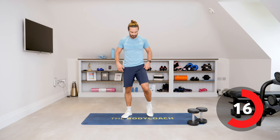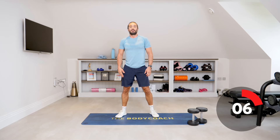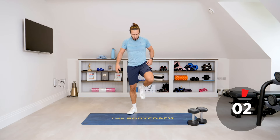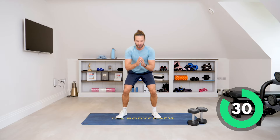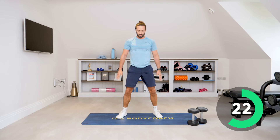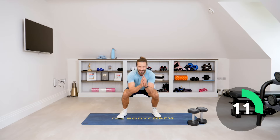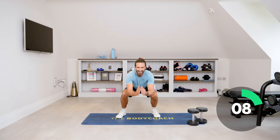Number seven is squat jumps — a little bit more explosive. We're going to land nice and soft and then spring up off the ground for 35 seconds. You're going to feel the burn in these legs. Let's go — land nice and softly, spring up. If you can't do the jumps, just do normal squats, but if you can, get that explosive power. Big jump, 15 seconds left. Nice work, spring up. Five seconds.